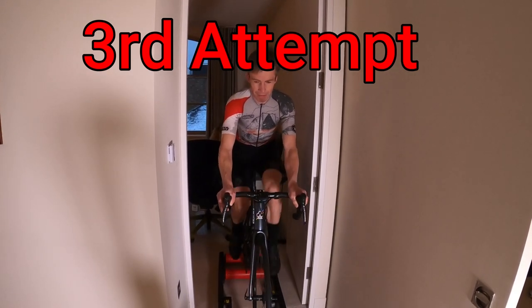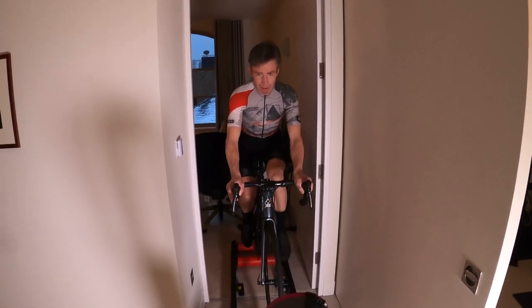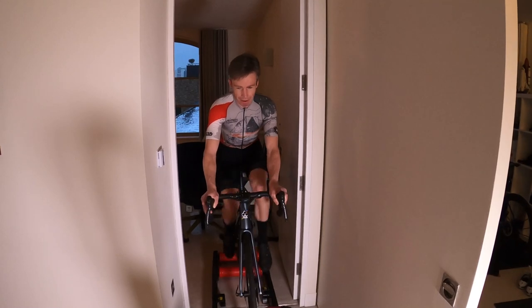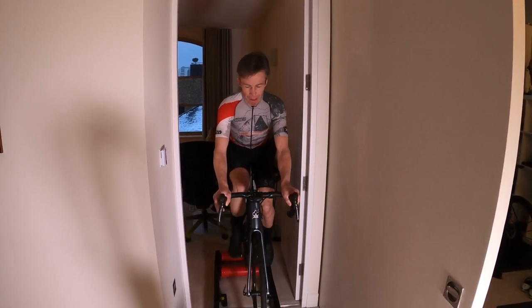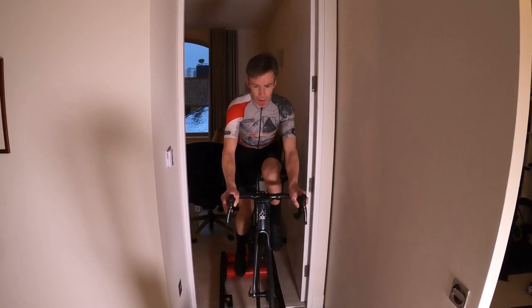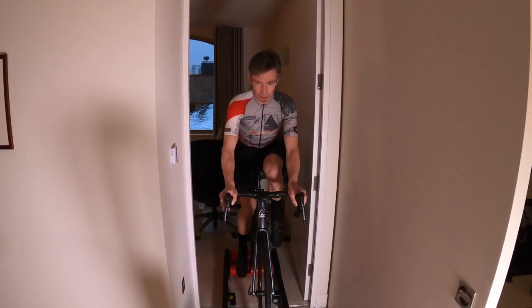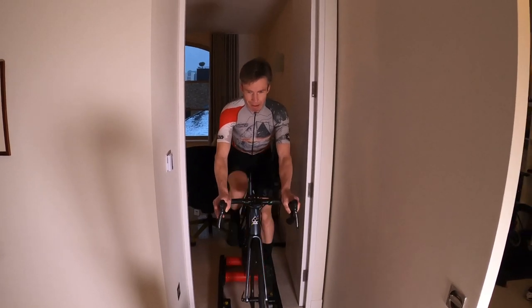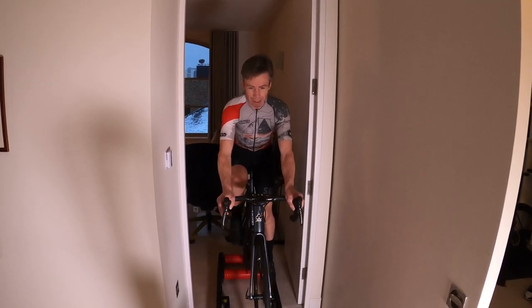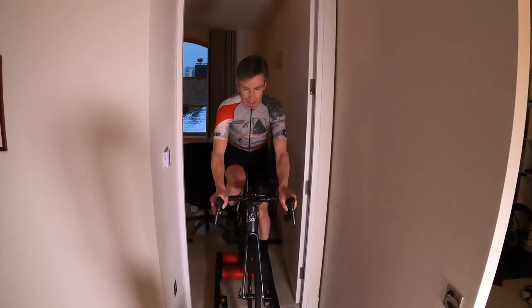This is my third time on the rollers — still very nervous. First time was only 10 minutes, second time was 30 minutes, and I'm aiming for another 30 now. Even talking is quite a challenge at the moment. As you can see I can't look at the camera very easily, but I'm enjoying it — it's a good challenge. It's a nice way to warm up ahead of the training on the Wattbike. I'm starting to feel a bit more confident on them, but it's going to take a little while.